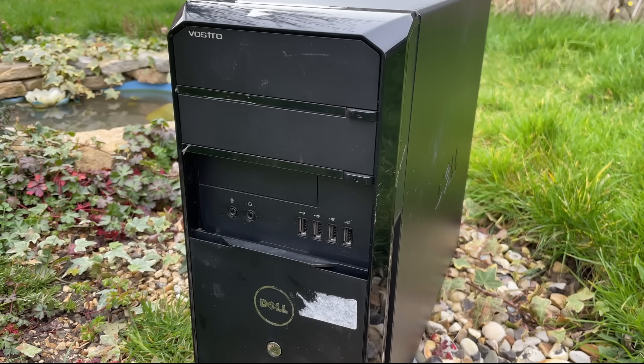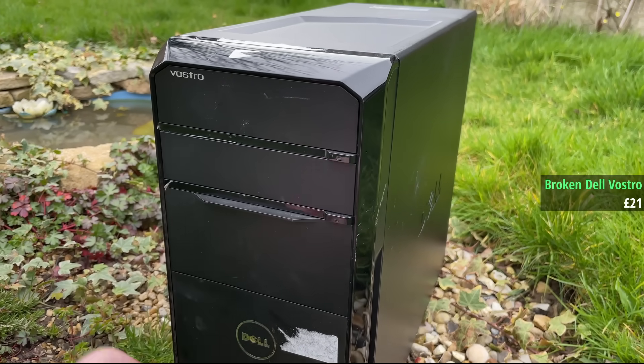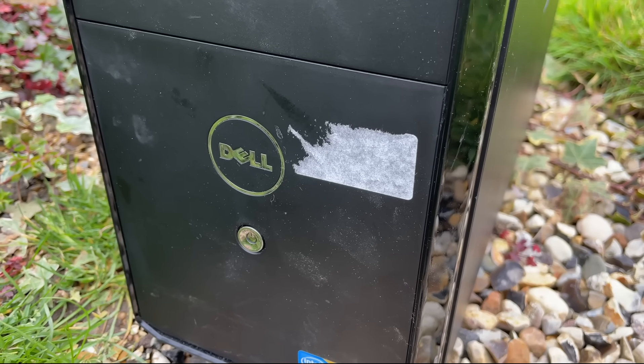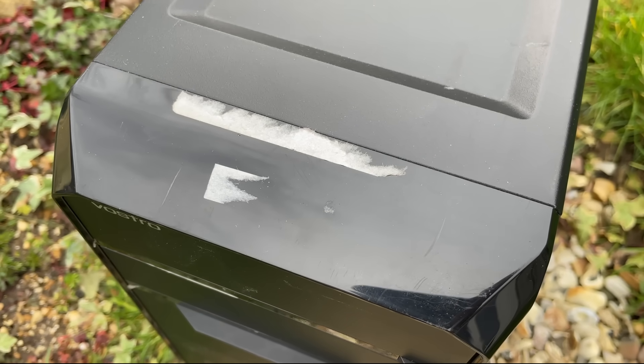It all started when I found this system on eBay for about 20 quid. Described as having no power, I quickly discovered that it didn't turn on and there were no signs of life. So began the mission to transform this busted old pre-built into something that would hopefully play a few games.